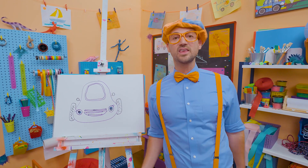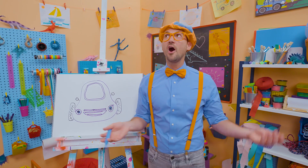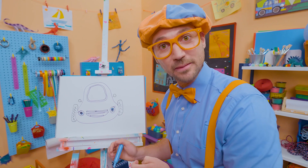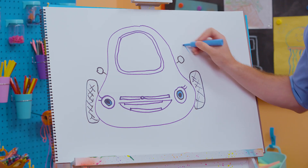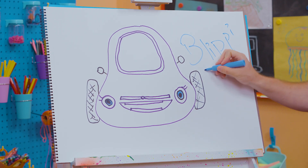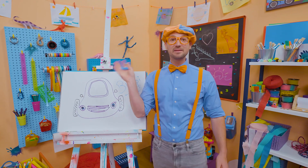That was so much fun drawing with you! If you want to draw more with me, all you have to do is search for my name. Will you spell my name with me? Ready? B-L-I-P-P-I — Blippi! All right, see you again. Bye-bye! Blippi.